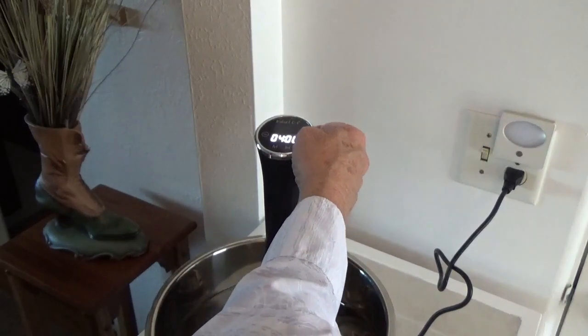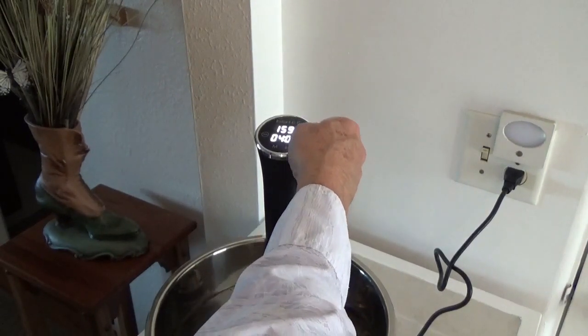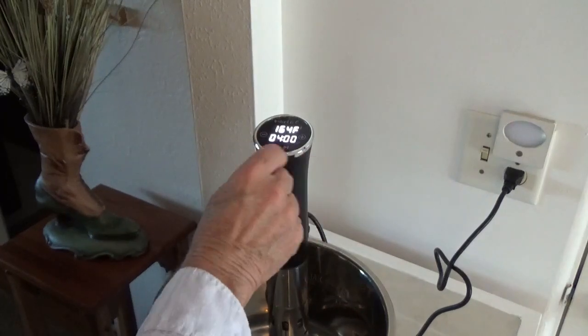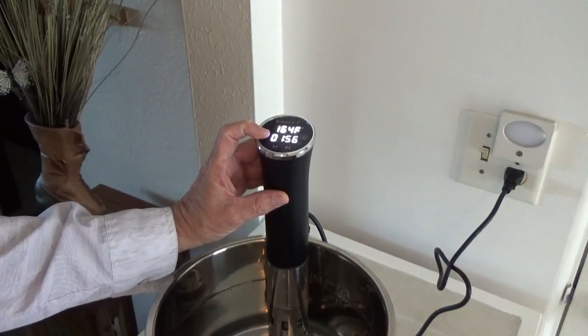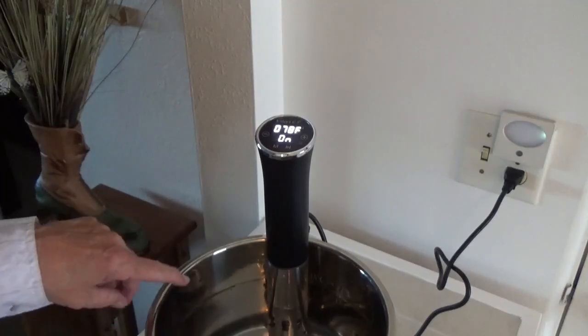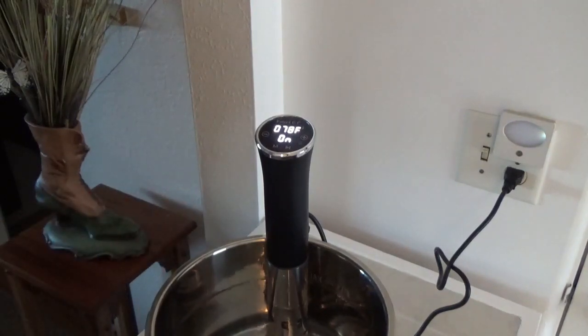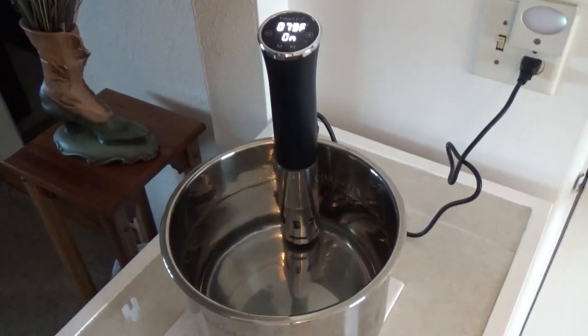I need to get to 164 degrees, so I hit the plus button and it starts going up. Alright, we're at 164 now. I'll hit the mode button again, which pushes you to the time setting. Now I want the minus button because I'm going to go down to 45 minutes. Okay, the water temperature right now is 78 degrees and it's on. You can tell the water is circulating quite a bit, and it's warming up. We'll be back in a minute when it heats up more.